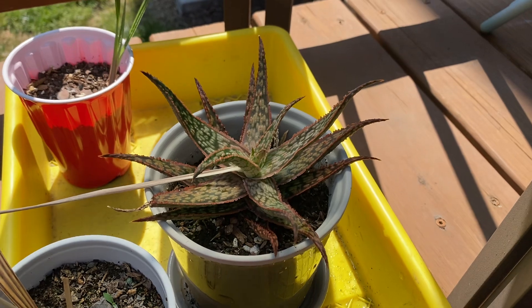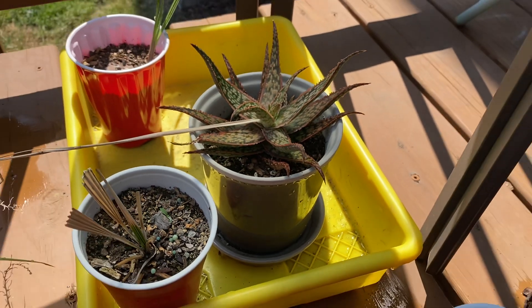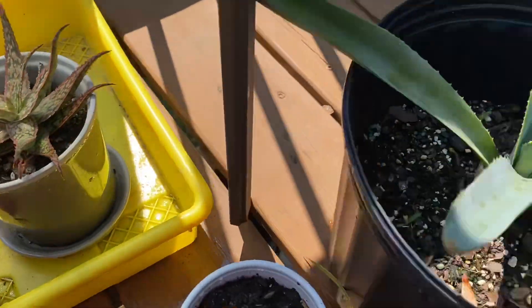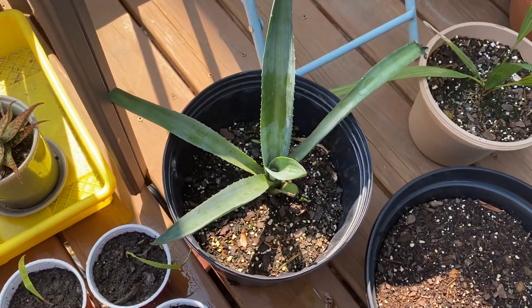This is a little aloe — I have no clue what it is, it's some sort of hybrid, just kind of a house plant. It did flower and I need to cut that off. Here's my Agave americana — obviously I need to plant that.